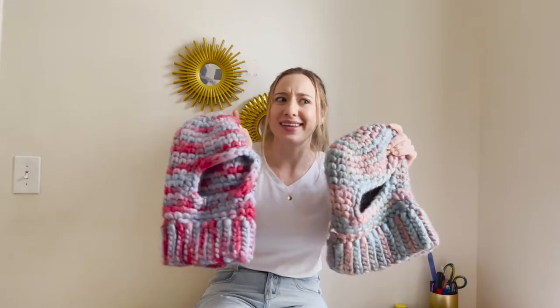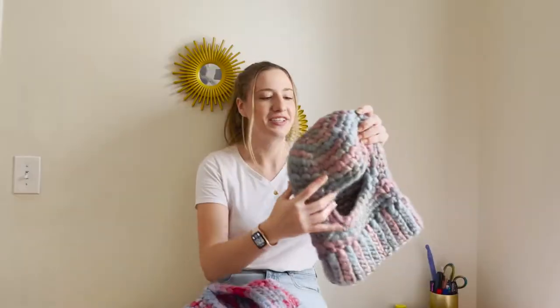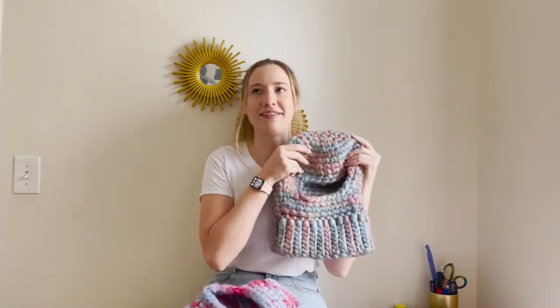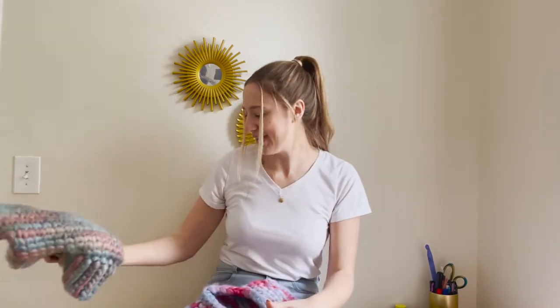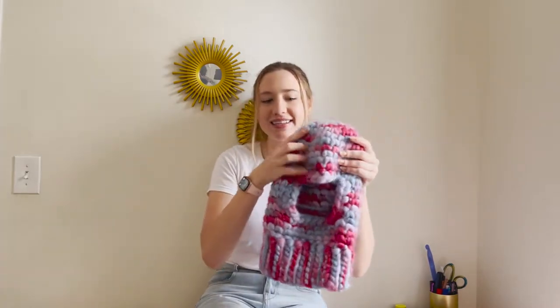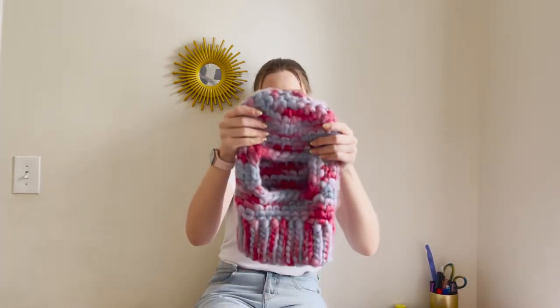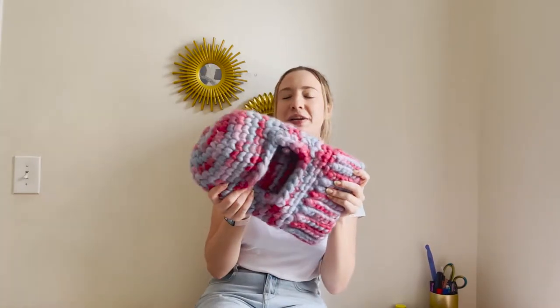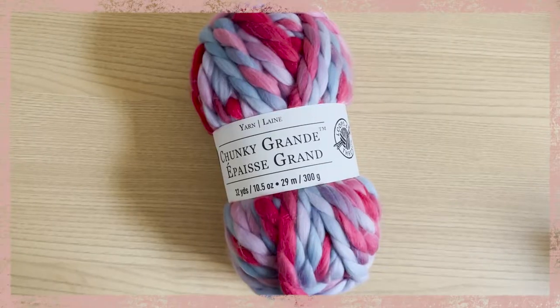How cute are these? The answer is very, very cute. This is the one I made first as a test pilot and I decided to keep it for myself because I've fallen in love with it. And then this is the one I made for my friend — she picked out the yarn colors herself and it came out so cute. This is the one you'll see in the tutorial.